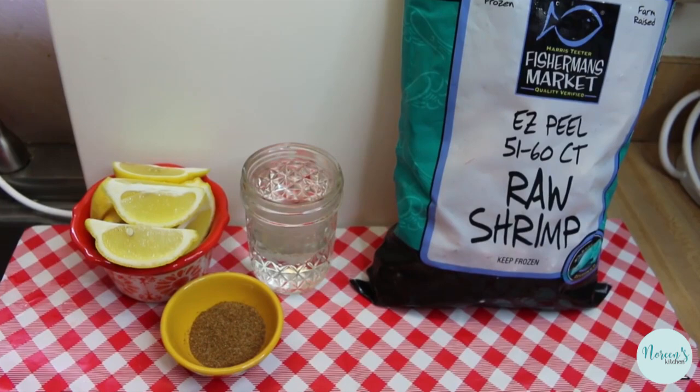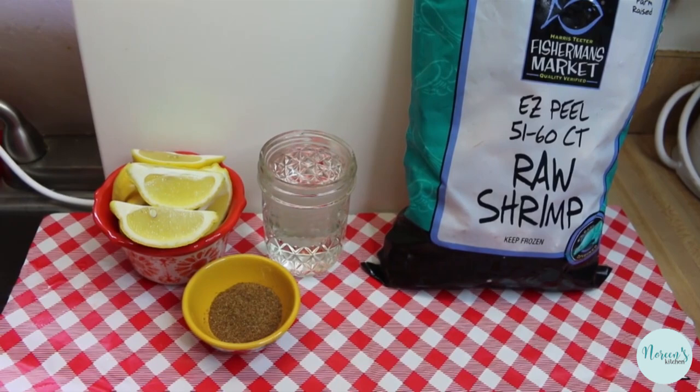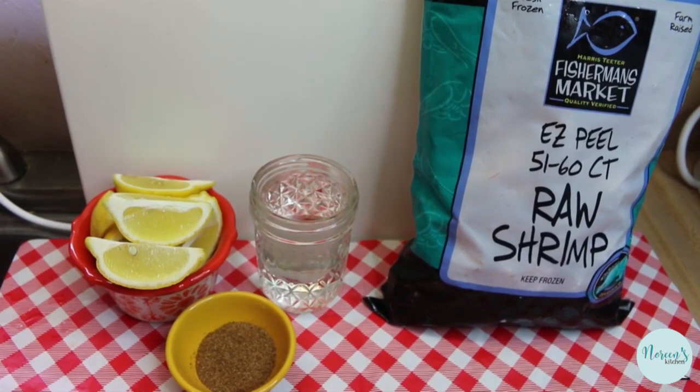We're gonna be making some shrimp in the pressure cooker. This is a super fast way to cook your shrimp if you're gonna do peel and eat shrimp for a buffet or a party service. We're doing it smarter, not harder.